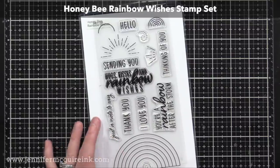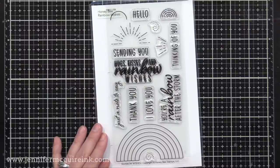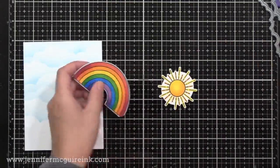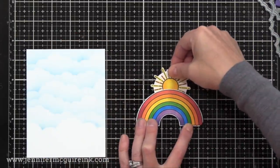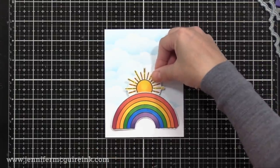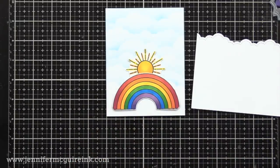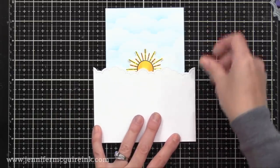This is the Honey Bee Rainbow Wishes stamp set that I'll be using — I used it in a video recently and this will give a completely different design today. I went ahead and stamped and colored a rainbow and a sun, and used the coordinating dies to cut the sun out. I'm gluing the sun towards the top of the rainbow so it will peek out when we create the card. I also took a piece of white cardstock and used one of the cloud border dies to cut from it — this piece is much bigger than needed, so I'll start big and trim off the excess.